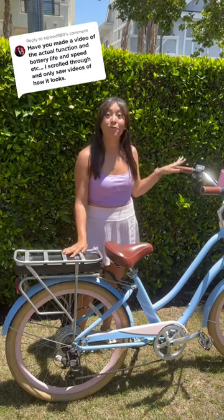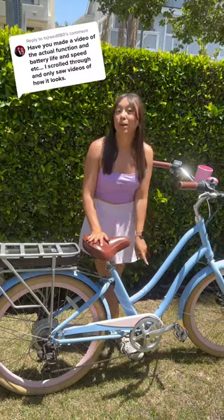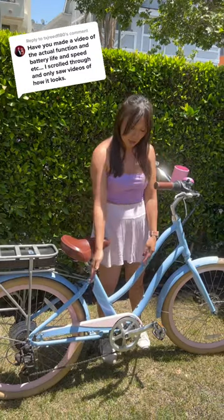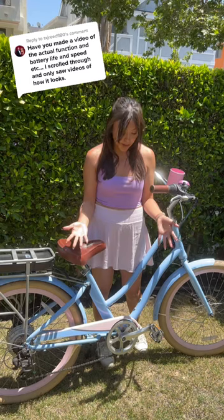It has front and rear disc handbrakes. As for frame, it has a step-through frame, so it's really easy to mount and dismount and just step through. It also has forward pedaling, meaning the pedals are moved forward, not directly below the seat as they are on a normal bike.